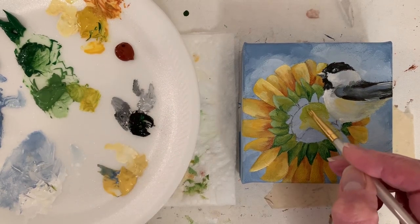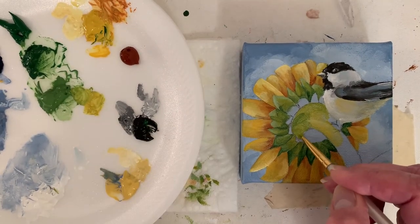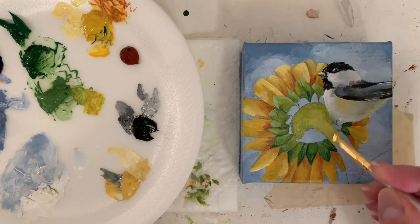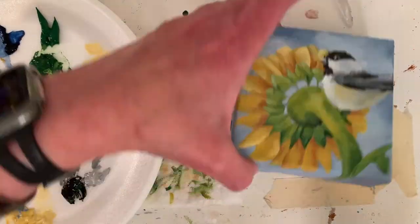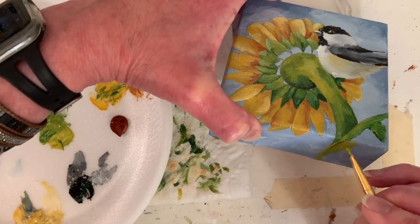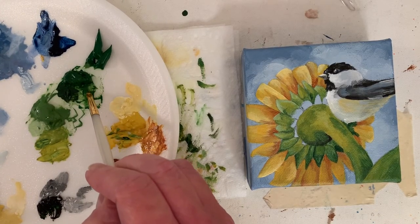I'm giving the stem — I guess it would be a stem, not a branch — a little bit of a highlight. Here I just sped up the video to four times speed because I'm just blending and playing a little bit, going back and blending some more. Now I'm pretty happy with the stem; going to put in the leaf. Getting close to having that first layer done.